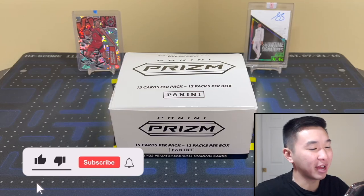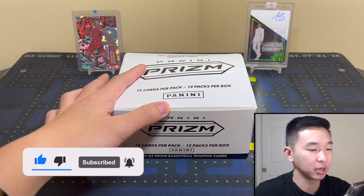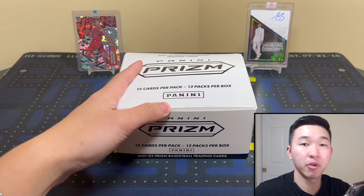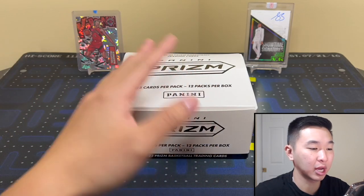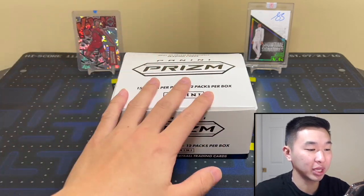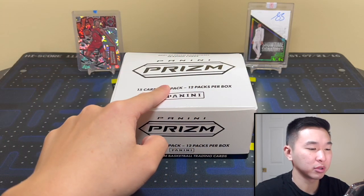What's going on guys, welcome back to a new video. Today we have a new review of 2021-22 Optic Prizm basketball retail cello packs. If you guys like the retail reviews and want to see all the formats we can get our hands on, then like the video and subscribe — it's free and it helps us do more content, giveaways, stuff like that.